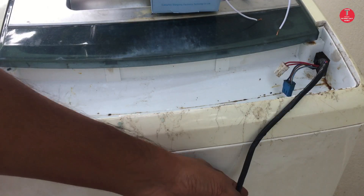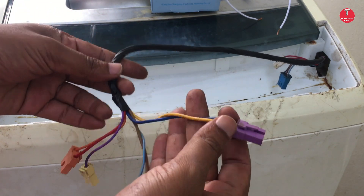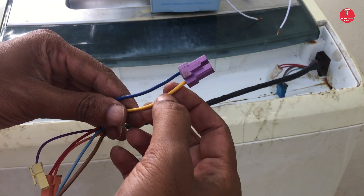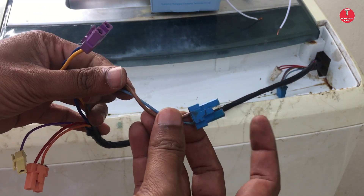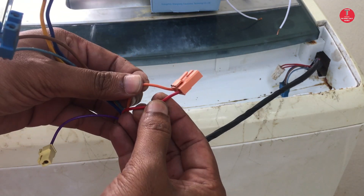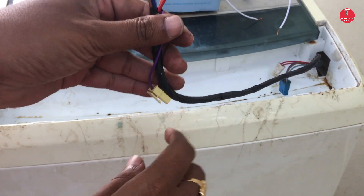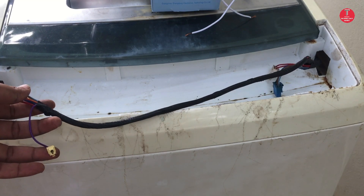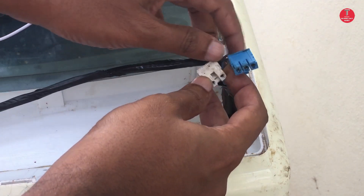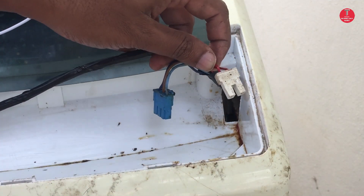Now you can see here the old board connections — we should check before going to connect according to the washing machine control circuit diagram. There is a yellow and blue wire for the motor, brown and light blue for power supply, orange wire for water inlet, and red for drain. This purple wire is for hot water inlet, but we have to stop this connection because this board does not have that option. This blue strip is for the water level sensor and has three wires.